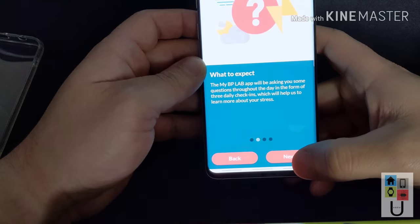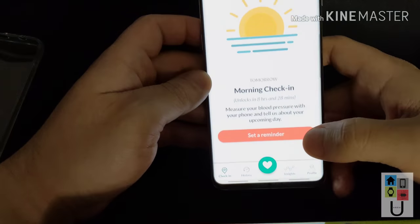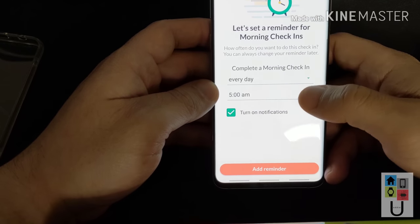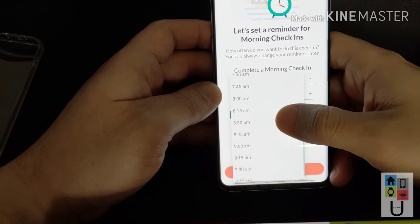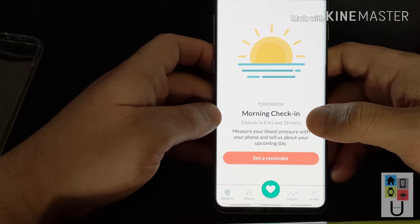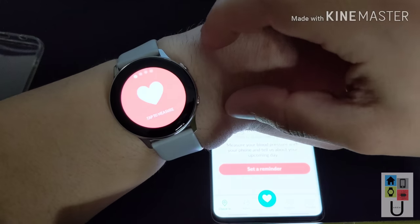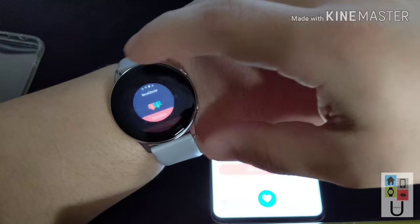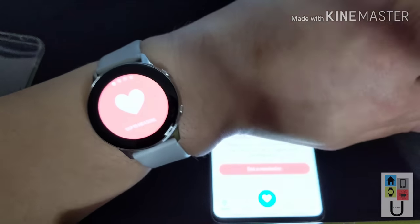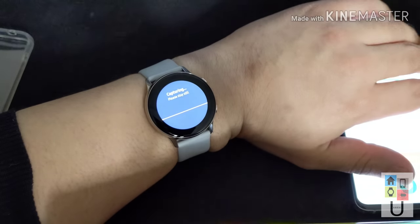Now it's going to ask you a bunch of questions. You can set reminders for a morning check-in — I'm not a 5 a.m. guy, so we'll do 8:30. Now as you can see, you have your evening check-ins too. You can actually just tap to measure your heart rate, and recalibrate if you feel like it's a little inaccurate. So this is how to actually get the blood pressure monitoring working on the Galaxy Watch Active — it's version 1.0.